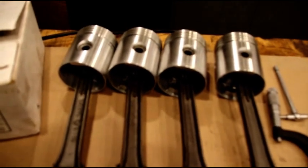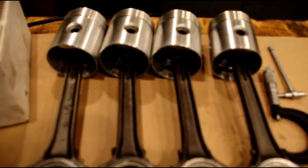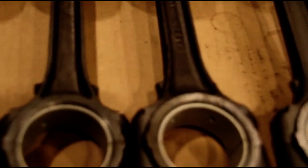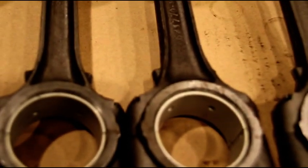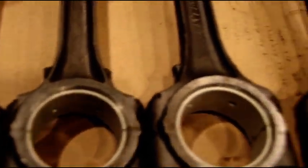Steve, there are your pistons mounted to the rods. It's perfectly resized, cleaned the oil squirt hole out, you've got the silver lights going in there standard, and I've got all the bearings in there. It's easier to check the oil clearance here on the bench.